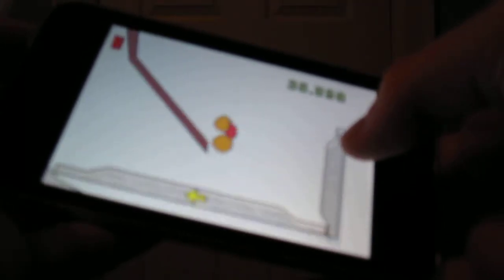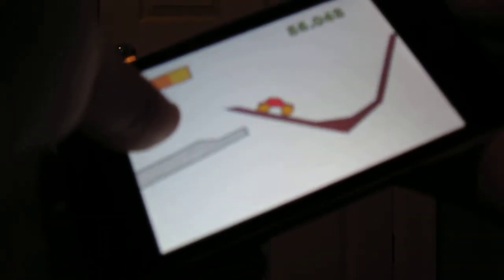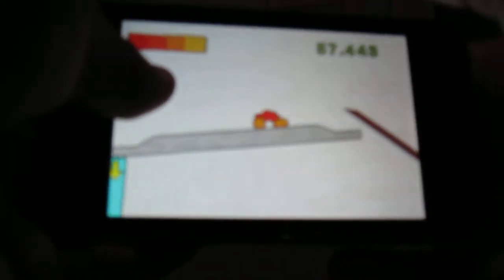In this first level, you have to tip these things over. You can move either way. The music in the background gets a little annoying at times when you're playing, so I often turn my volume off, but right now I don't.